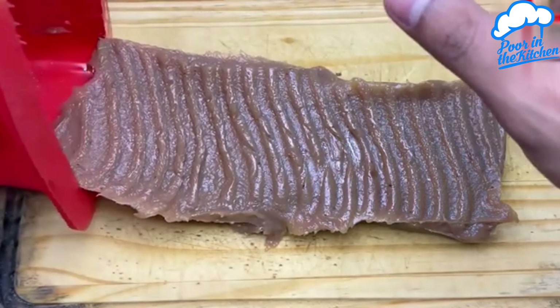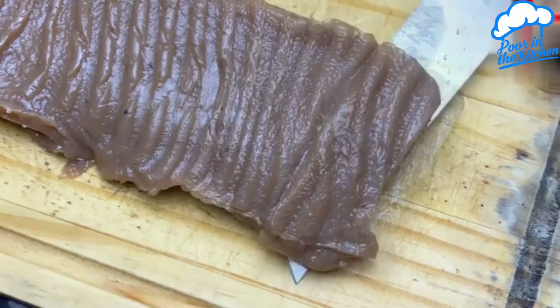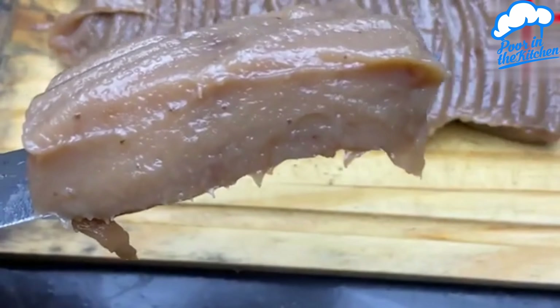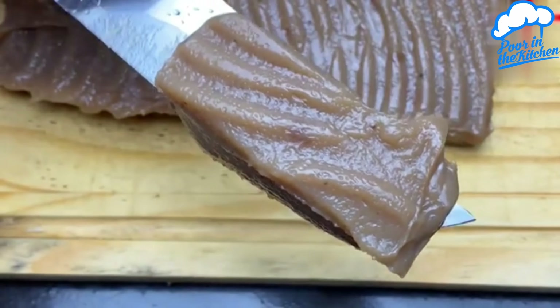Look guys, this dessert is wonderful. Very reminiscent of a brown frosting. If you prefer, you can leave it more time — up to 5 hours — and it will harden even more. Look how delicious. I hope you like it. Do it at your home. I'm sure everyone will love it.